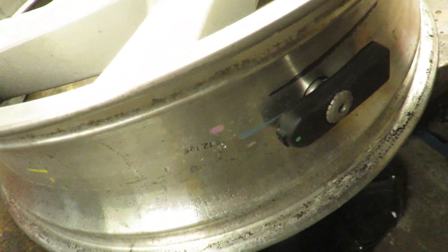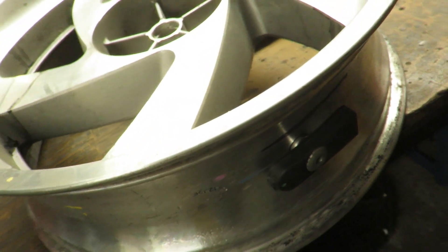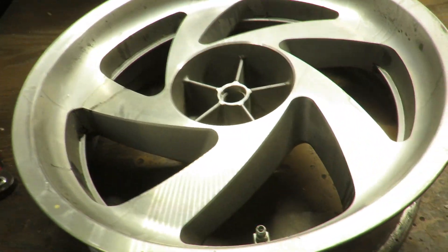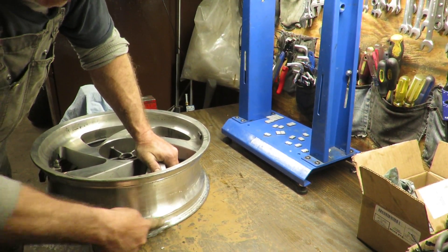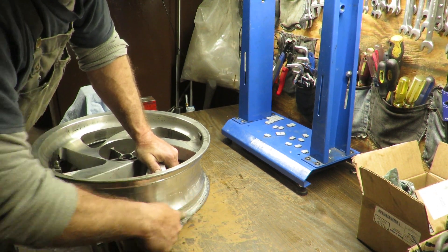There's a TPS sensor — be mindful of that; some have them, some don't. Use steel wool to clean all the excess rubber off the rim nicely.